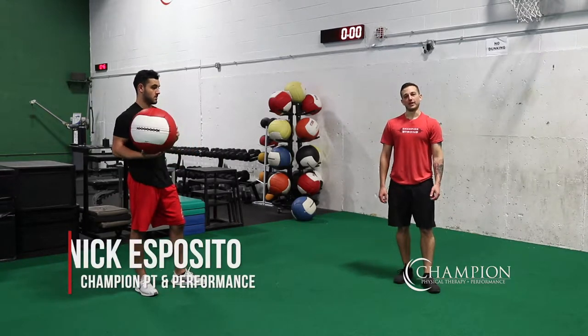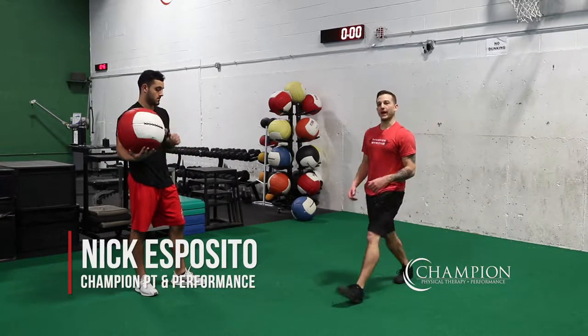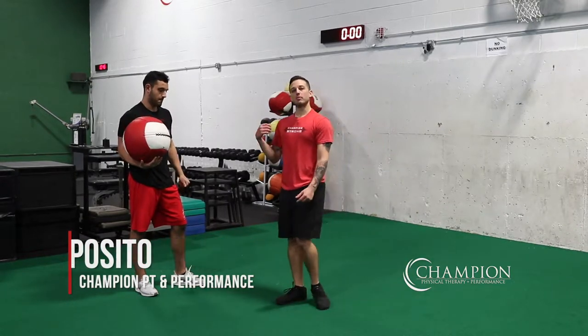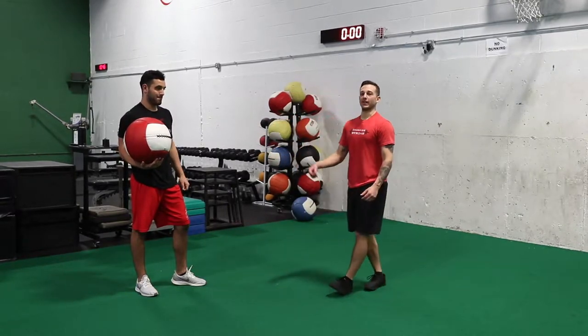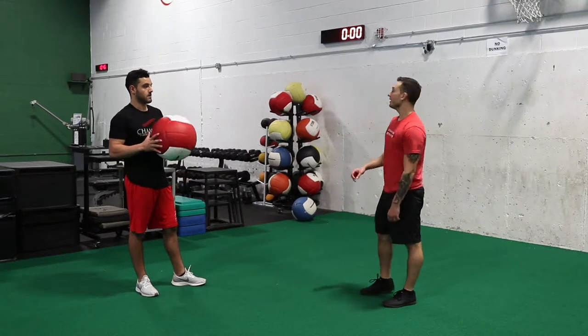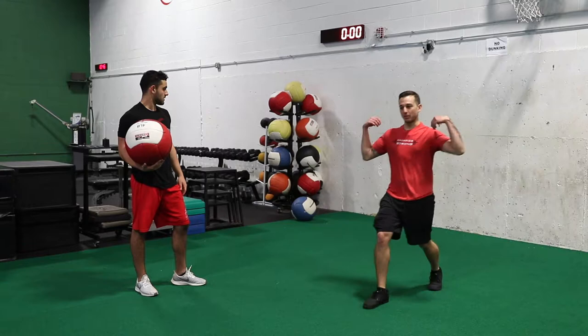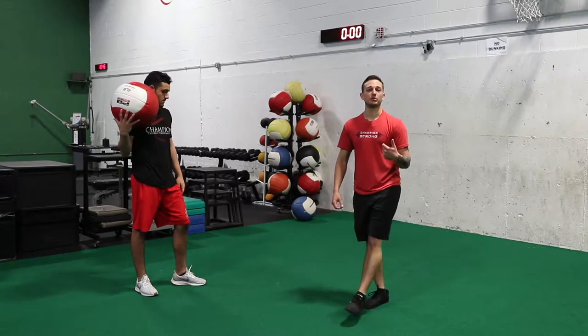The med ball overhead throw with walk-in is a great progression once we've mastered that front leg bracing. This is a great way to work on creating a little bit more momentum and power into that drill. One thing to take note: don't start too close to the wall, because if you start too close you're going to be worried about that ball coming back at you — we want you to throw this ball hard.